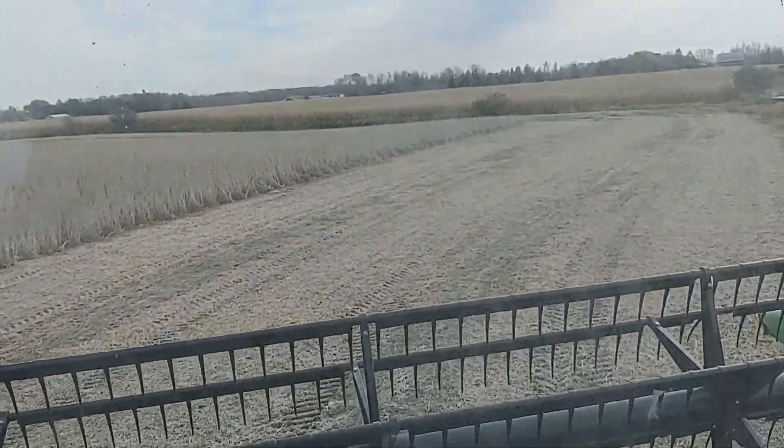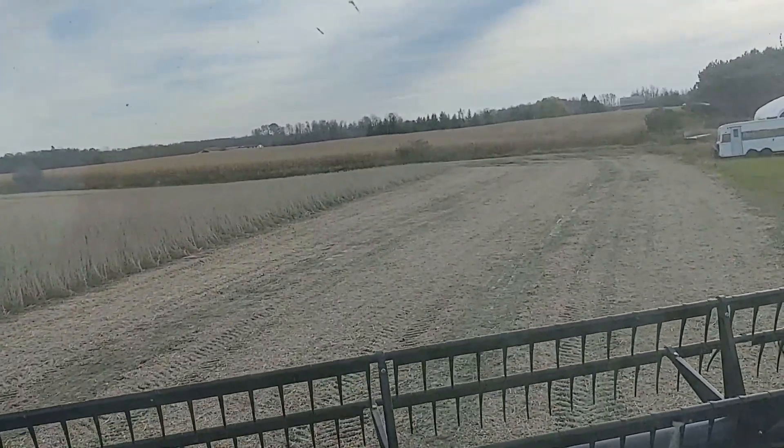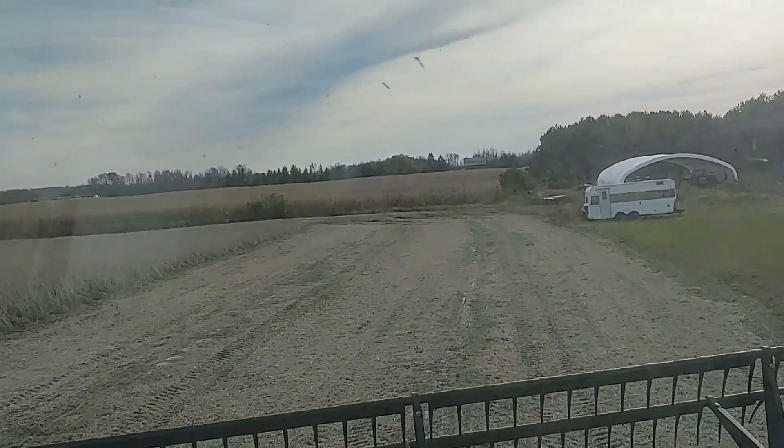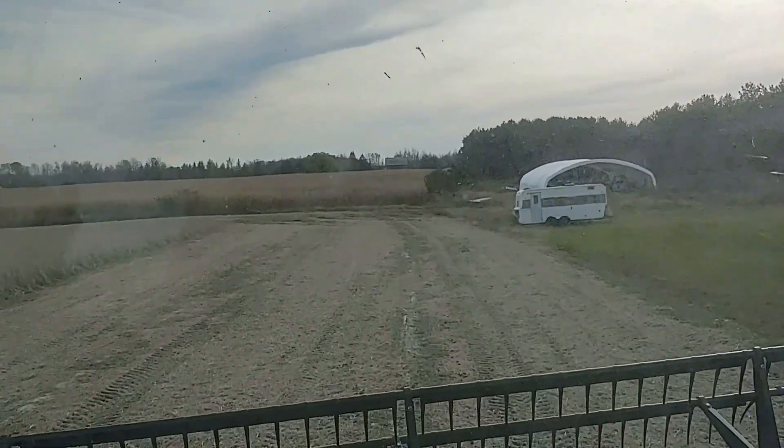I'm going to show you how I got up here because it is so high and nobody will take a video of me.